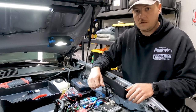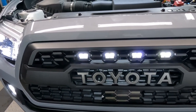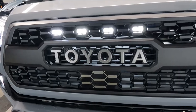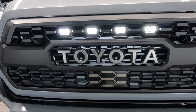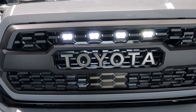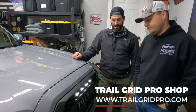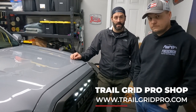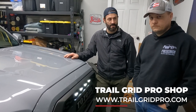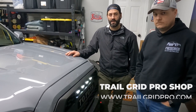We put the truck in accessory mode and you can see the grill lights look great — they definitely improve the look of the front of the truck. Easy installation; this seriously took us five minutes. You can do this in your own garage in five minutes as well. That wraps it up — Brian did a smooth install on these grill lights. We have them in the shop in both white and amber. Visit us at trailgridpro.com, and as always guys, have a blast out there.